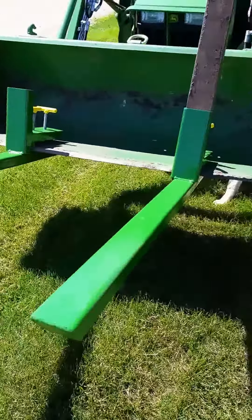There they are — some bucket forks for the John Deere 3032E, along with a little German Shepherd action. Enjoy.